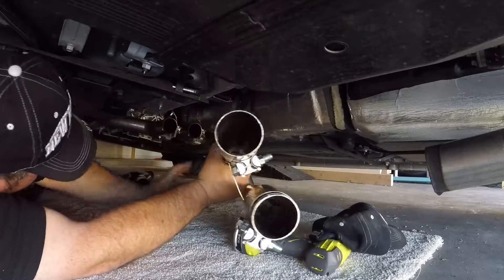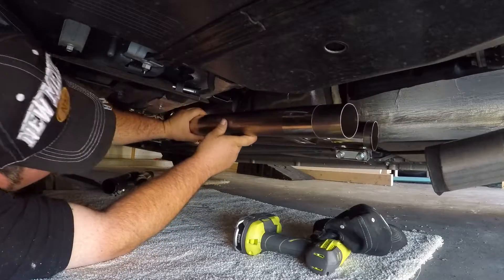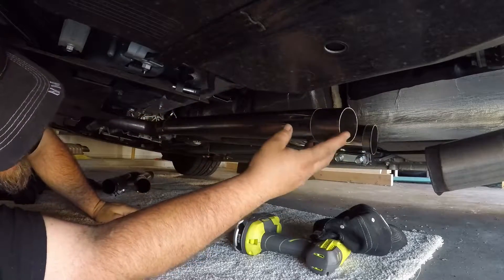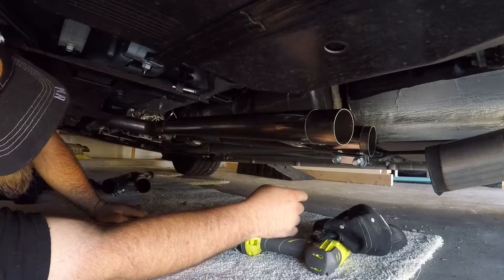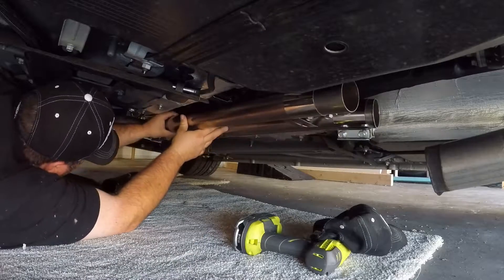Let's see how bad the extensions are needed. Oh yeah, you can see right there — we're already about six to eight inches from needing an extension.